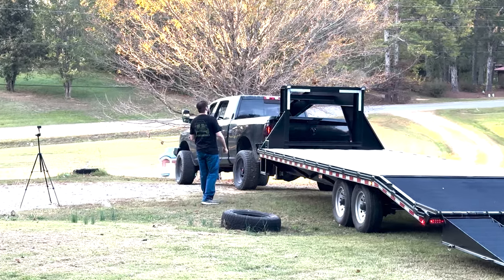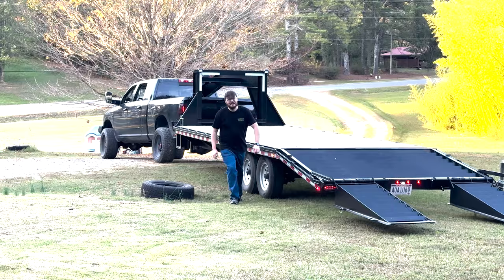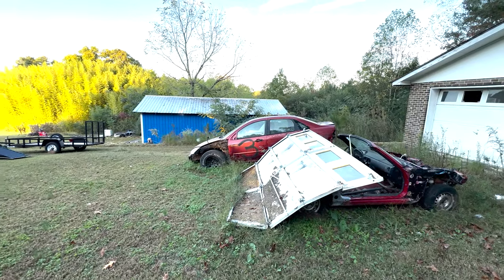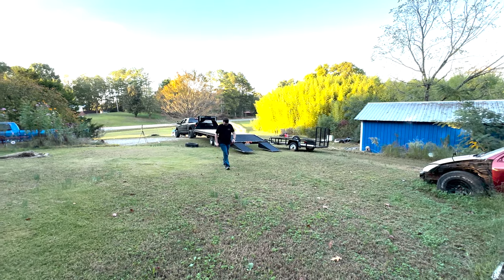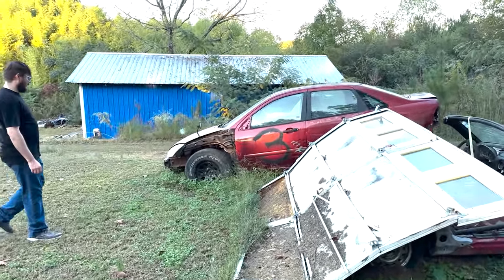Thank you, Travis, for hauling my junk. You guys all know Travis — I bought a Jeep from him a long time ago. He wanted to haul this thing. Unfortunately, I have to get it out of here because Dylan doesn't want it here anymore.